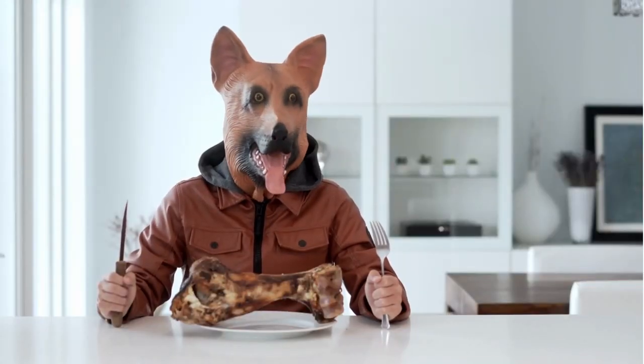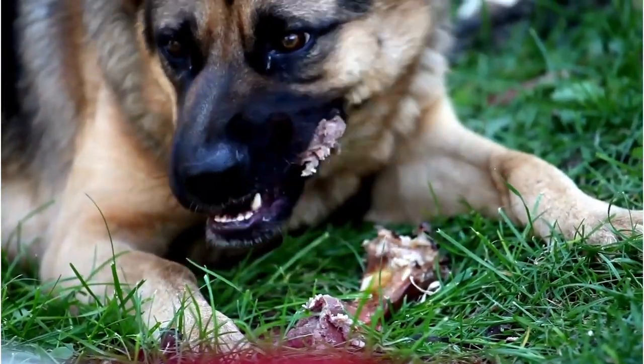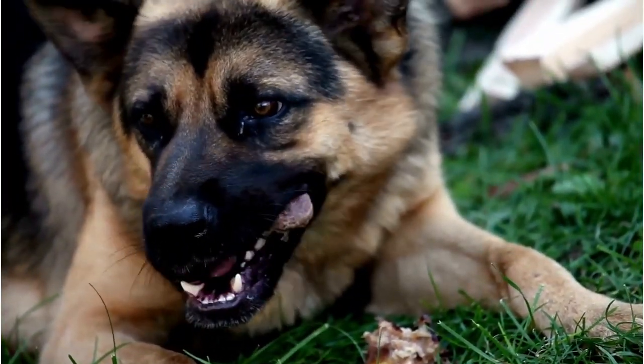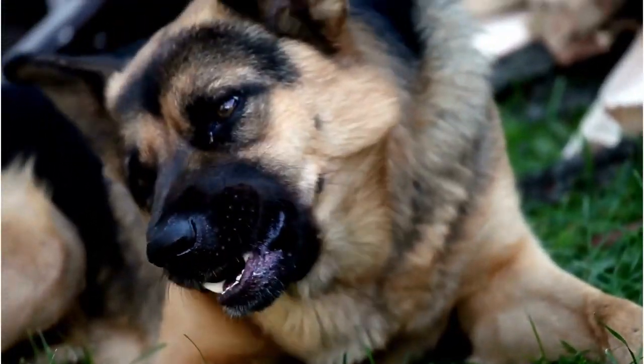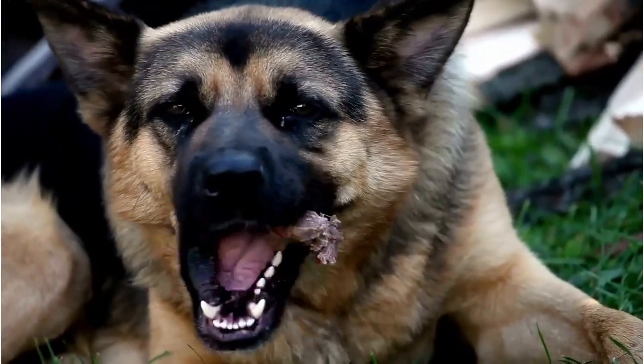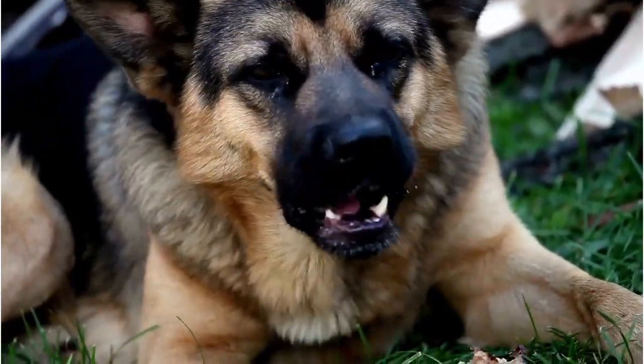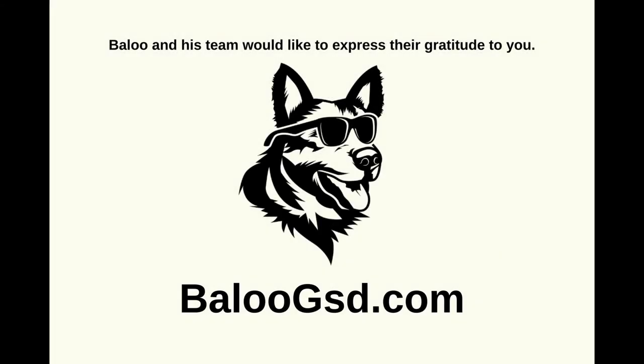Finally, consider the special needs of your dog. Puppies need early introduction to grooming to form good habits, and some areas might require extra care due to sensitivity. Thank you for watching. Remember, regular brushing is not just about maintaining your German Shepherd's beautiful coat — it's also a wonderful way to bond with your furry friend. You can find more information on my blog at belugasd.com. Please leave a comment, like, and subscribe.